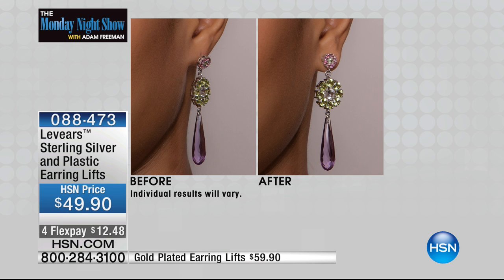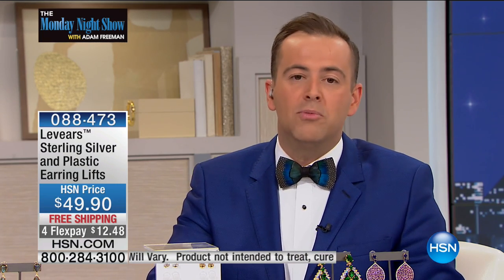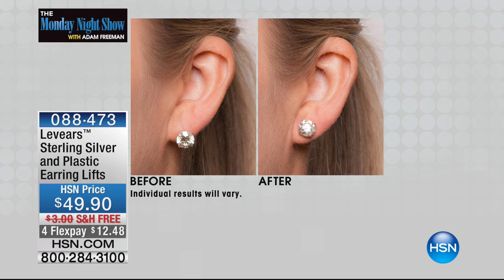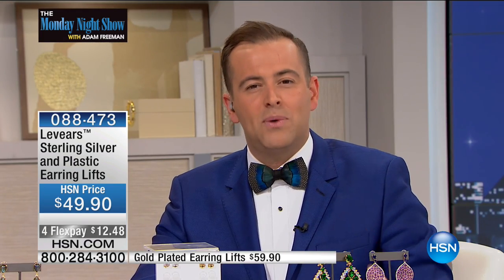Look at the before on the left and the after — that's a heavier earring so it's drooping and sagging forward, but look at the difference. The most common question they get asked is whether it's comfortable. Levere's wasn't the first to try this, but they've created and patented a new way. Other solutions in the past were honestly completely uncomfortable. When you put these on, you don't even realize they're on anymore — it's just so comfortable, and you get comfort plus security.